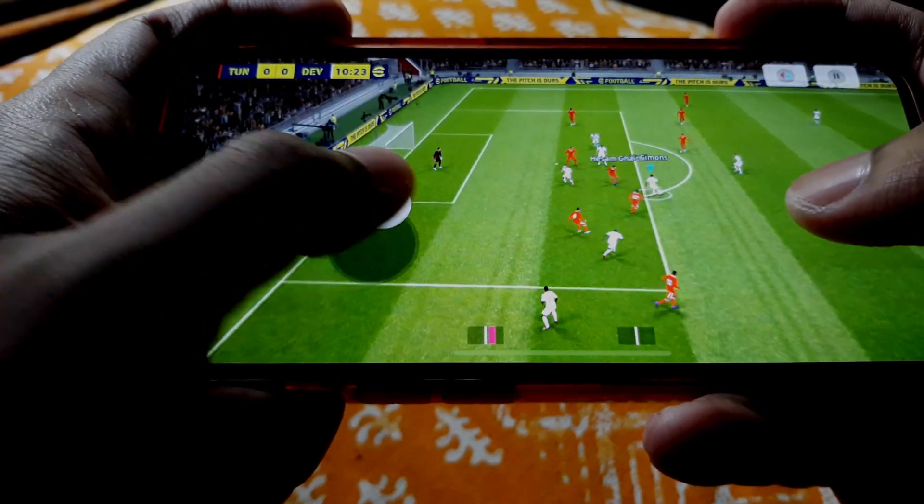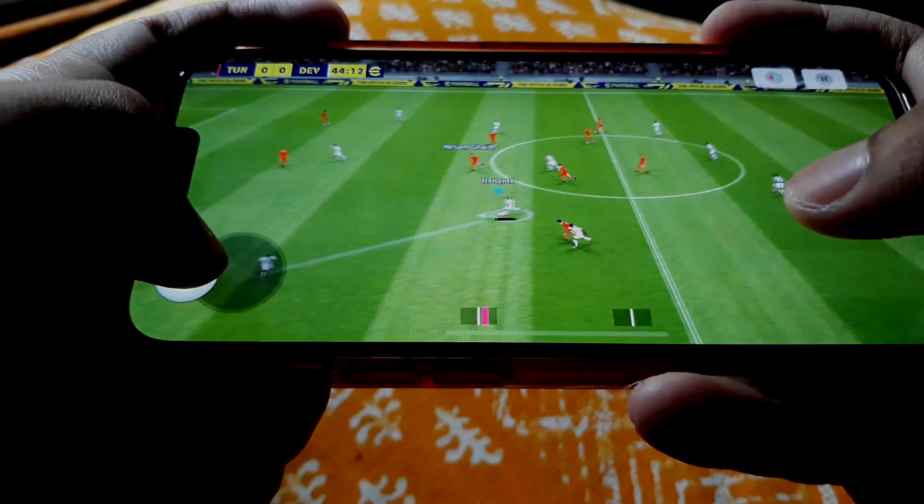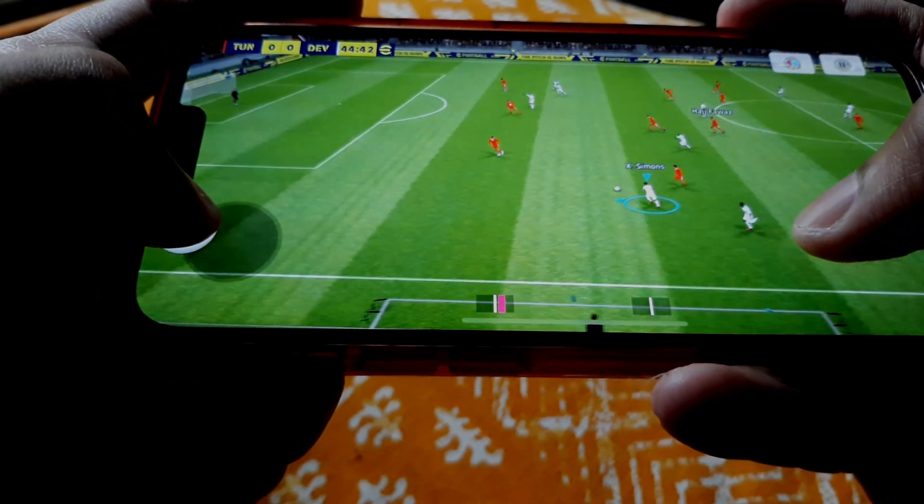Let's see one more time how it looks like. Here is one more example — I just changed my player and I use the symbol on share to do double touch.